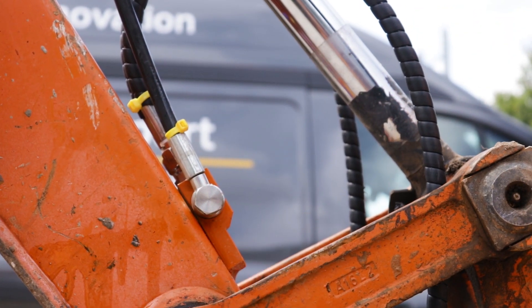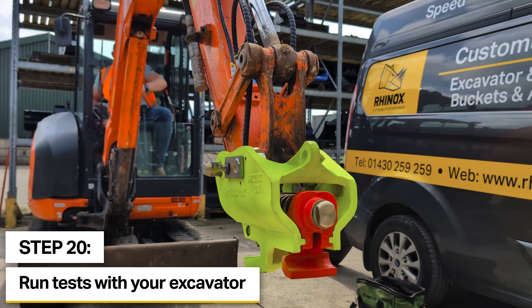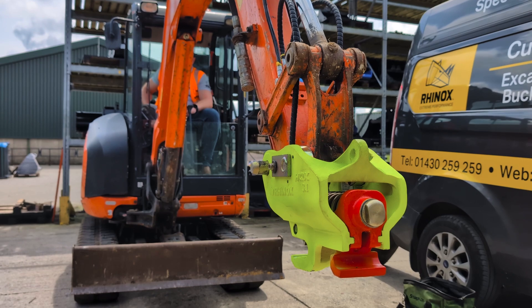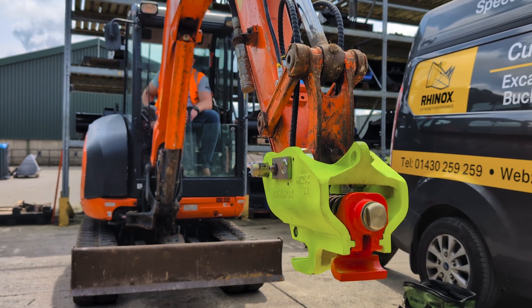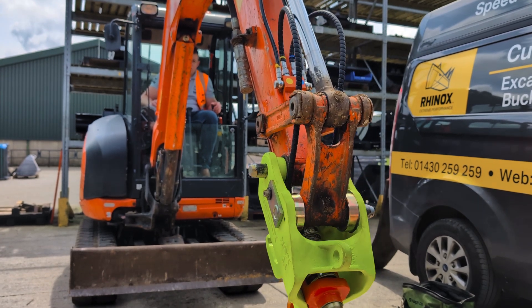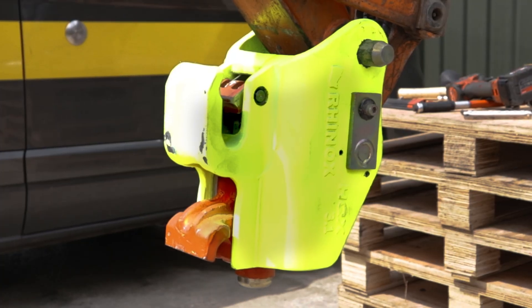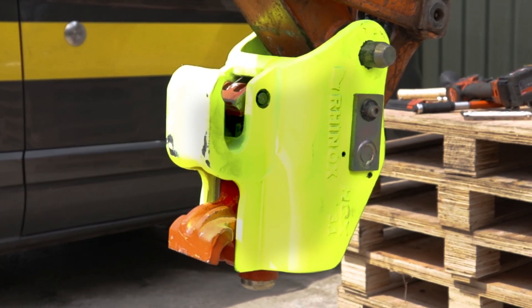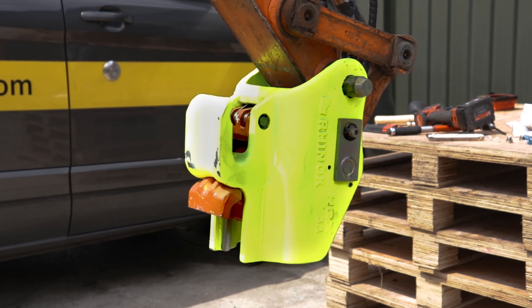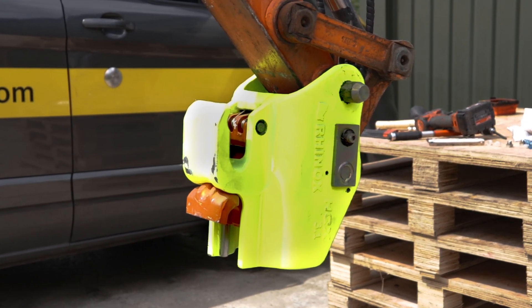That's the coupler now installed and ready for operation after doing some testing. After installing the coupler the first thing to do is start the excavator and make sure that the latch doesn't open and retract — if so, this means the coupler has been piped the wrong way around. So we'll start the machine up, crowd the coupler in all the way around and make sure we get to maximum pressure. The latch has not opened, so as you can see the latch is fully extended and it's not opened. If it were to open, that position being reached when starting the machine means the coupler has been piped incorrectly.